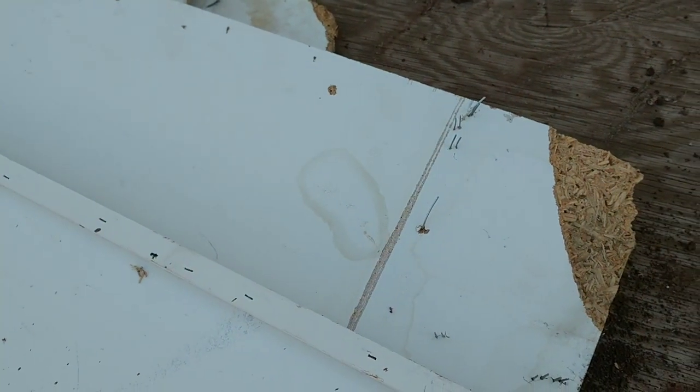Since we are reusing items, it's always best to clean up your surfaces of screws or nails before you get started. Two reasons: you don't poke yourself, and the second reason is they could be stuck in there that you didn't see and poke an animal.